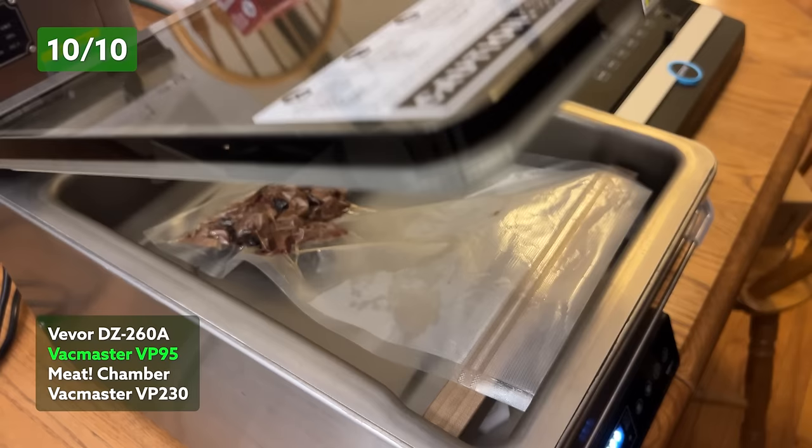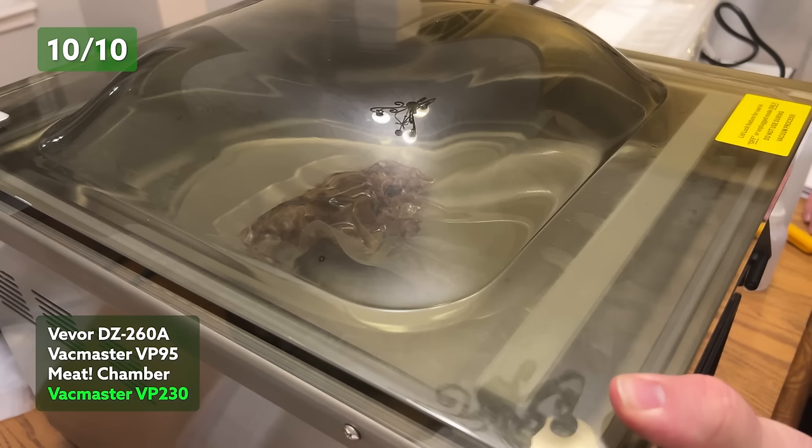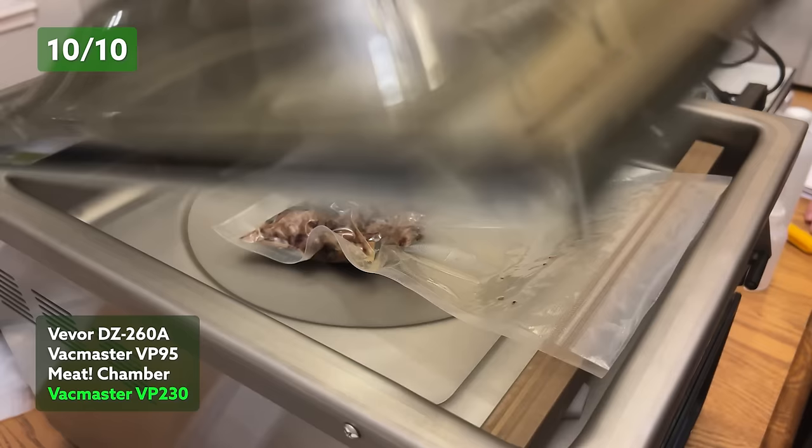This is chopped beef brisket that we had just finished cooking that day, sealed up in vacuum seal bags that was just juicy as could be. Unlike in portability, sealing moist foods is where the chamber vacs really dominate, where the smaller, more portable units tend to show their limitations.